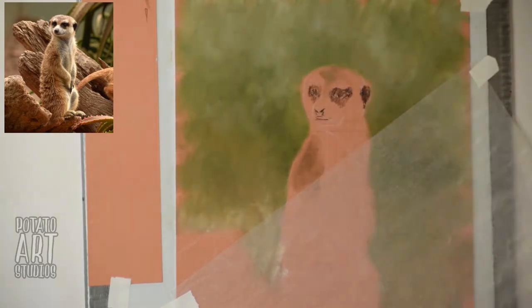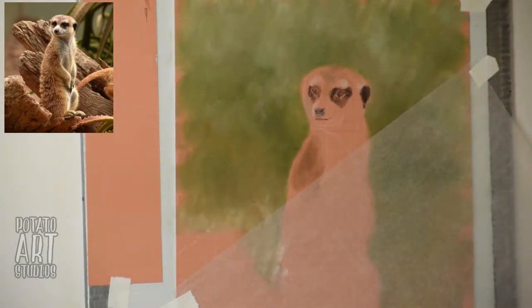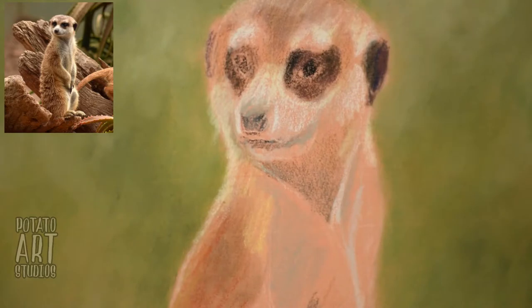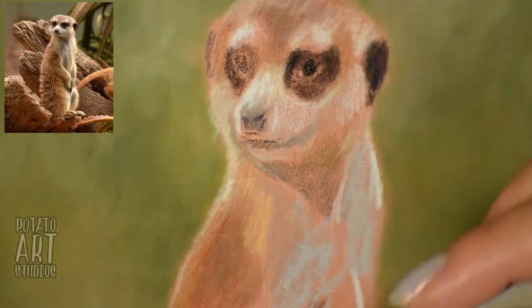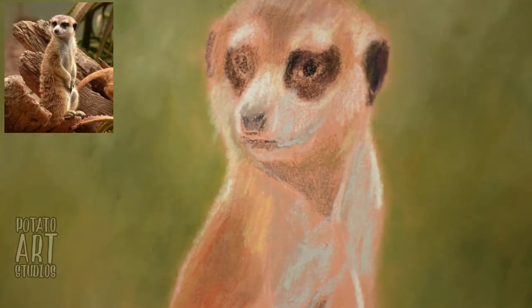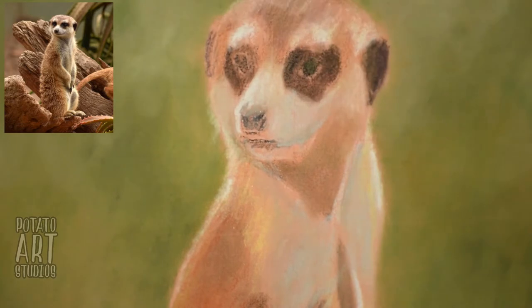When I'm drawing with pastels, I like to have my background in first because that allows me to get a feel of the setting for my drawing. I don't need my background to be 100% complete — I just need it loosely filled in so I have a general idea of how I want to approach my main subject, which is the meerkat in this case.